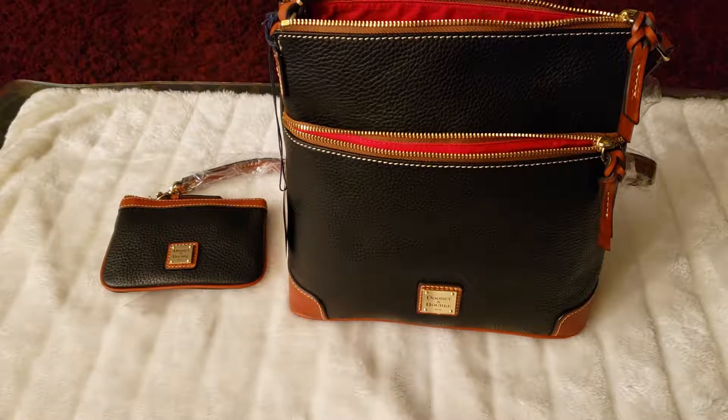Hi everyone, this is Risa. In this video, I will be reviewing the Dunienberg Pebble Green Cross Body Bag.